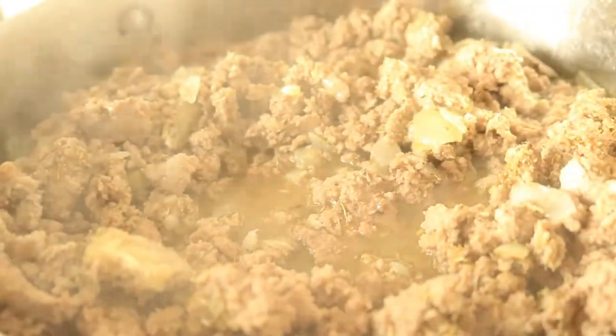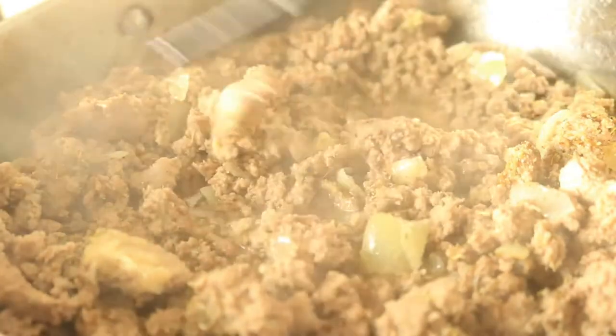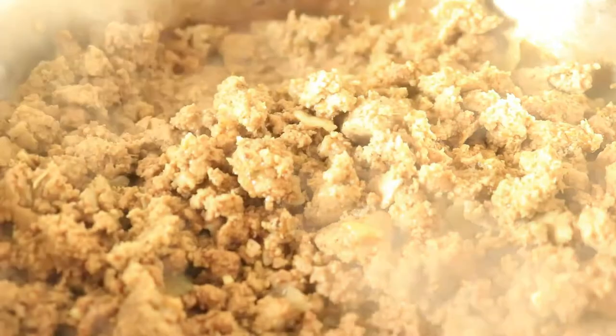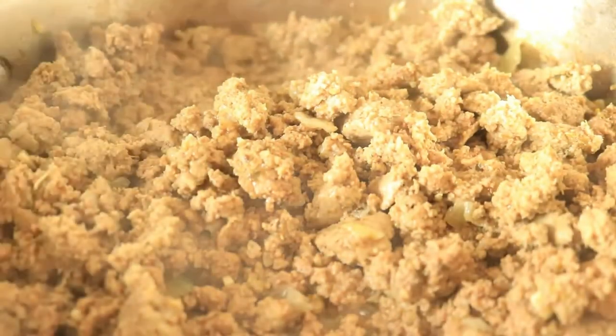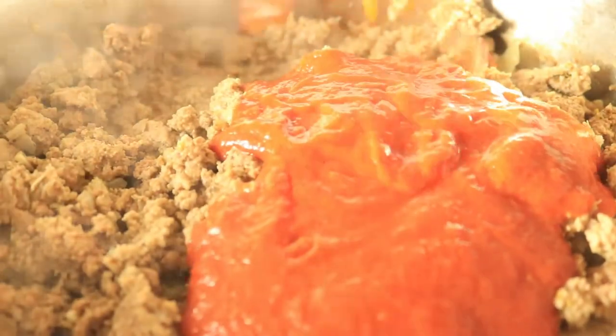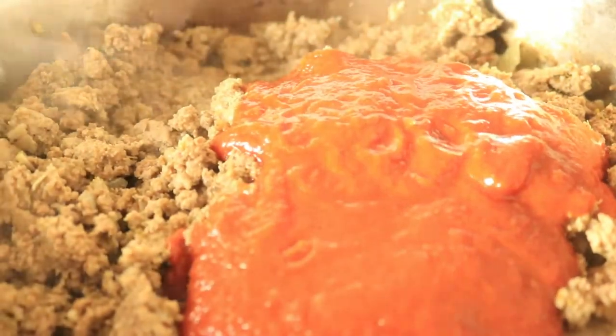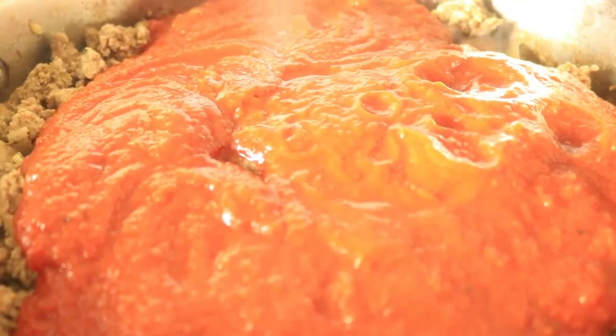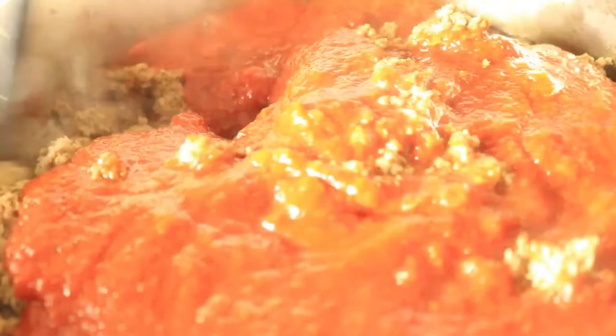We're going to continue to let this ground turkey cook until most of the juice is cooked out of the meat. Now we're going to pour in our marinara sauce. If you can't use tomato products, go ahead and substitute the tomato sauce for alfredo. Once you finish pouring in your tomato sauce, give everything a quick mix, then place on your top, turn your stove down to medium-low heat, and continue to let it cook for about 15 minutes.